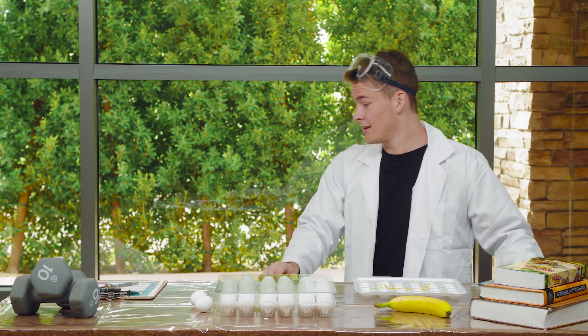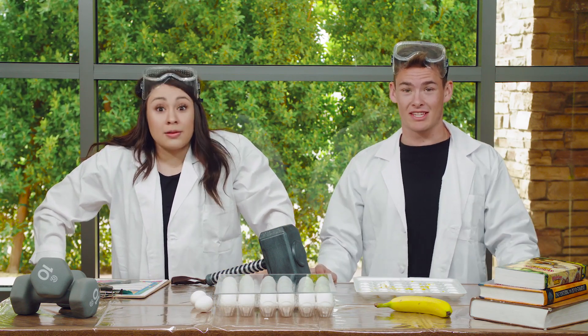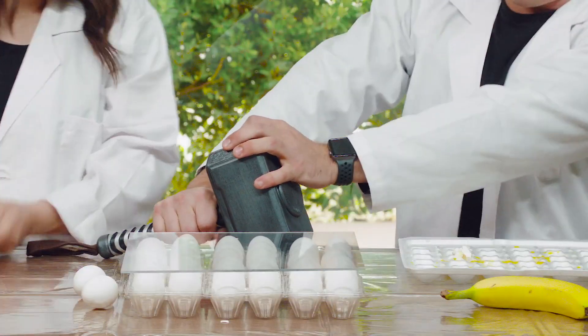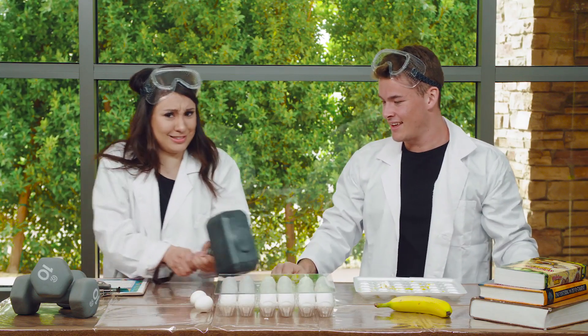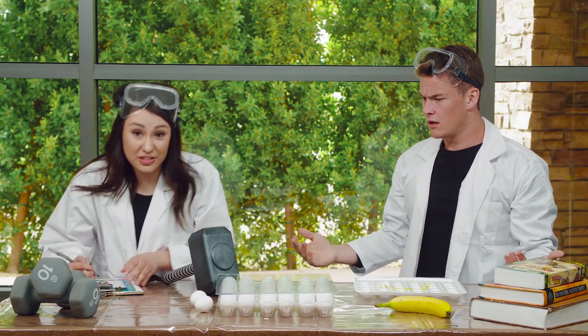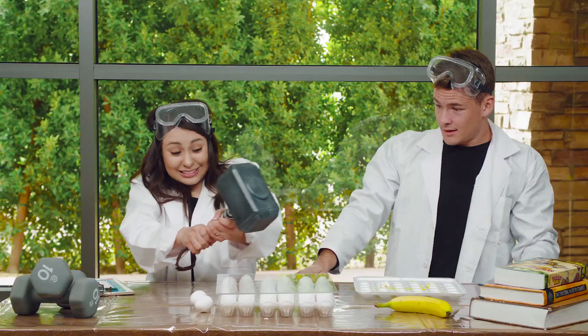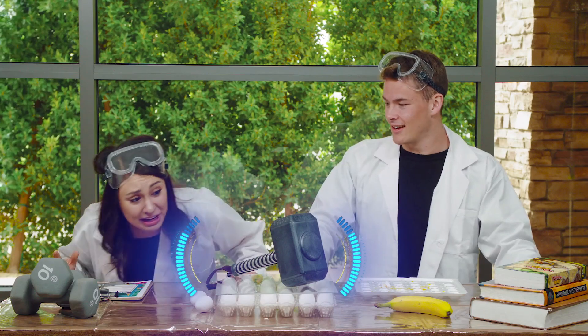Up next, we have a really heavy one — a hammer. Oh my gosh. This is surely going to break these eggs. All right, let's go. I can't move it. Do you guys think that this will break the eggs or not? It has to — it's so heavy. Here we go. Let's check it out. Wow. What? Man, not even the hammer broke them.